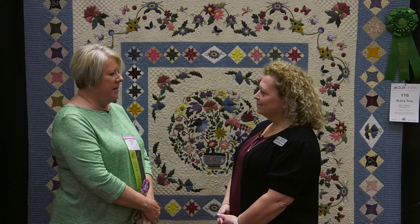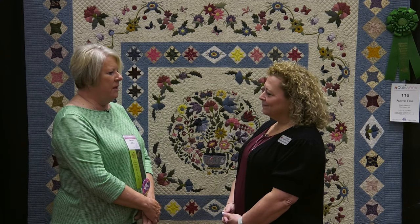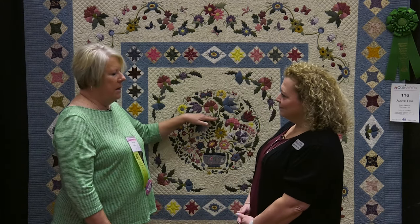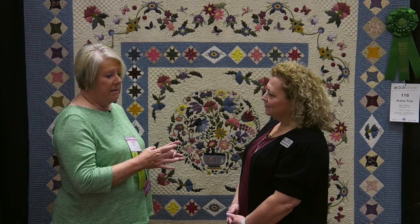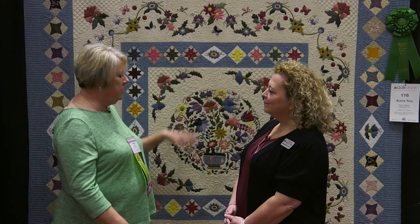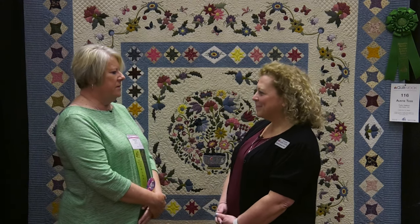Now tell me a little bit about what you call this quilt, because I know you have a different name for it. The designer gave the quilt the name Auntie Tess. I know she used this circular part as her inspiration from a vintage ladies powder compact that was a circle, and the design was etched on that. She used that for her inspiration, so she named it Auntie Tess for some reason about that.